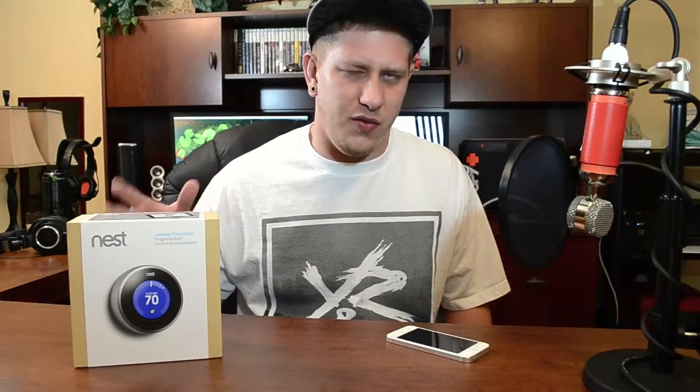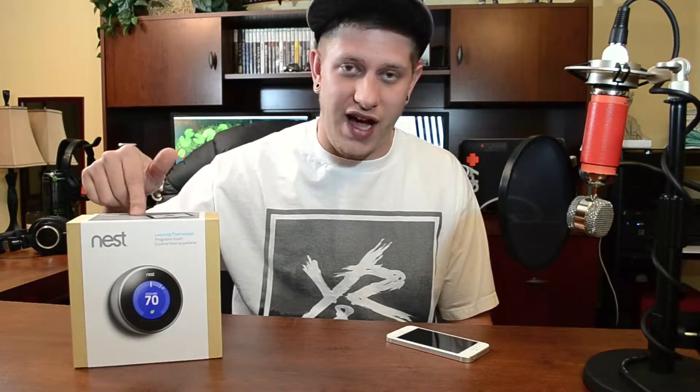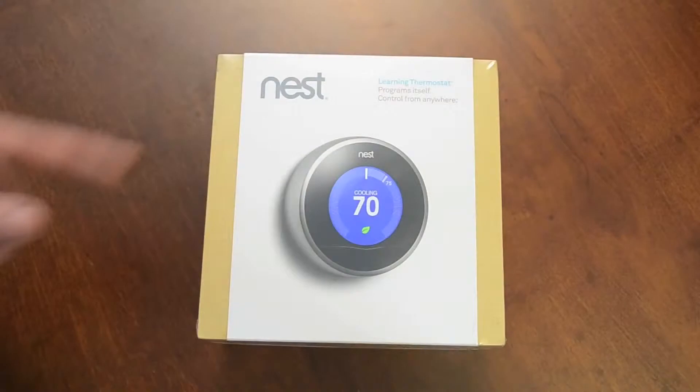It is a smart thermostat, so it basically learns what temperatures you like and what times of day you change it, and a ton of other awesome stuff. Now the Nest was designed by Tony Fadell, which was the creator of the first 18 generations of the iPod. So this thing does have a very Apple kind of feel, look, and style — it's incredibly simple and just a very classy device. So let's go ahead and get into the unboxing.